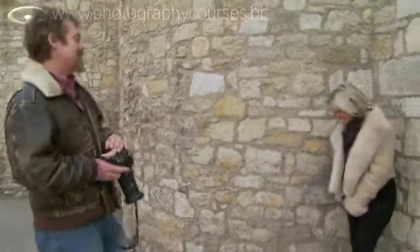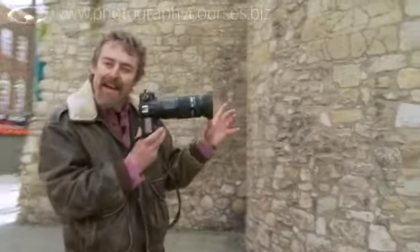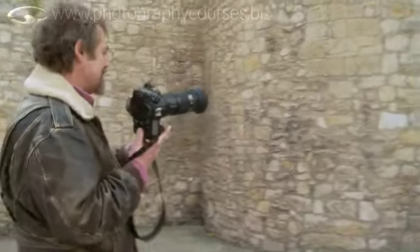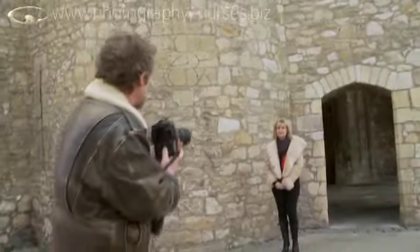Weight on one leg, Debs — you've got a great figure, show it off. I'm only going to go head and shoulders. Now out here, in this light, the light's coming pretty much straight down. Can you come away from the building a little? That's better. The light's coming straight down, and I'm just going to do pictures of Debs's face here.